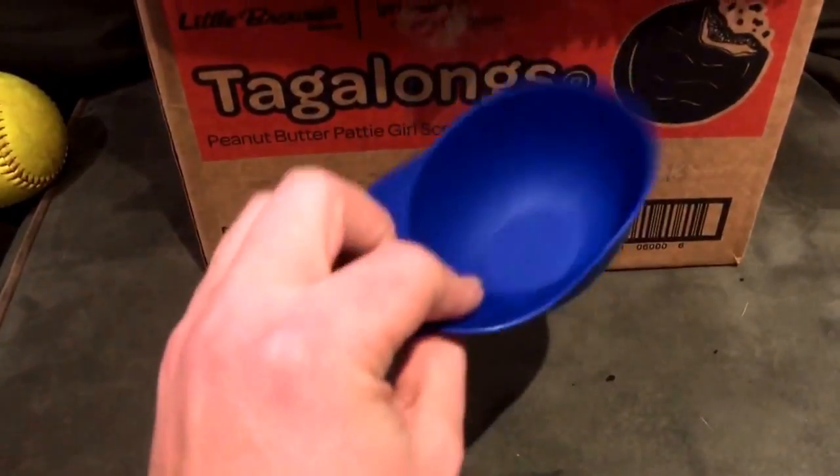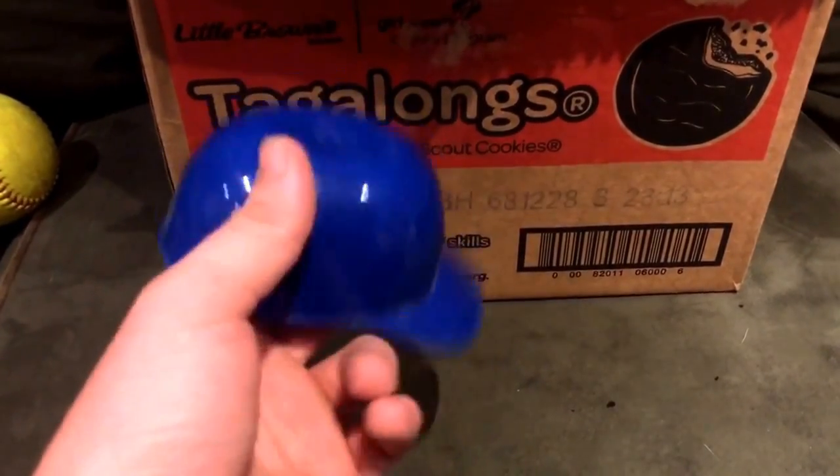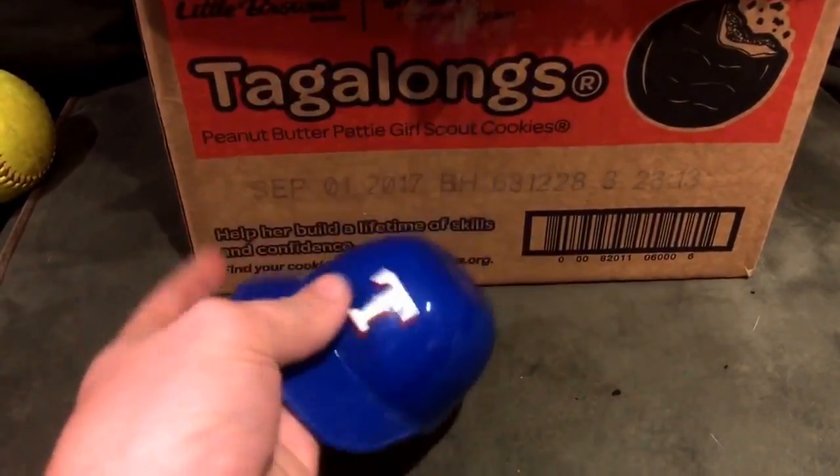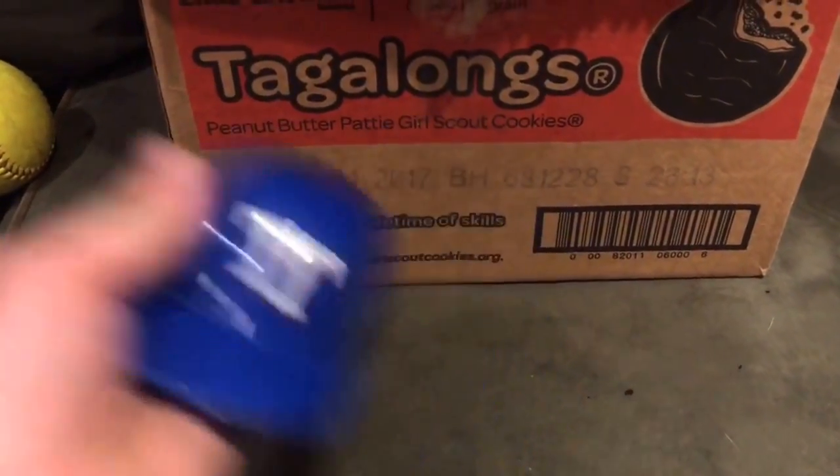This is an Adrian Beltre game-used helmet. He told me it got shrunk, so it happens — I totally understand and I respect it. It's a big collector's item.